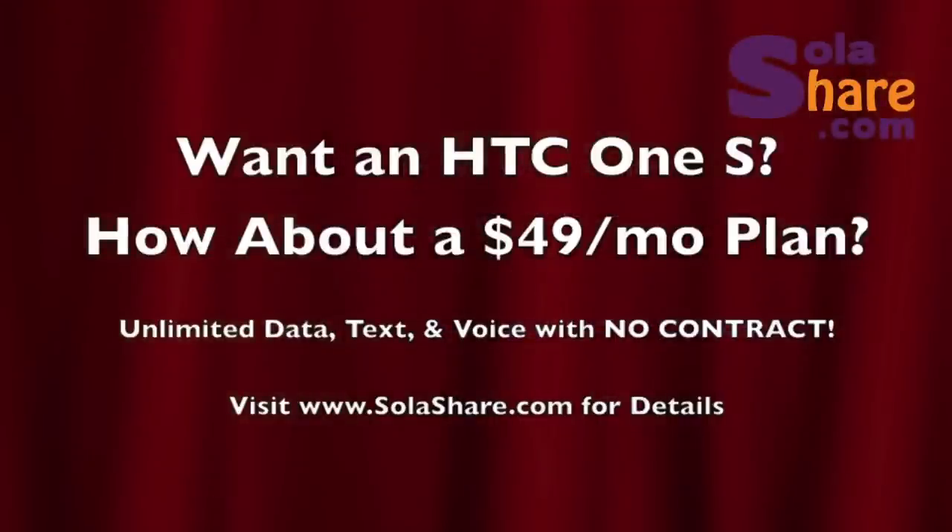So if you want one of these really cool phones, it's called an HTC One S. How about a $49 a month plan? This is the first cell phone plan — it's unlimited data, text, and voice with no contract. To find out more, visit us at solashare.com. Have a great day.